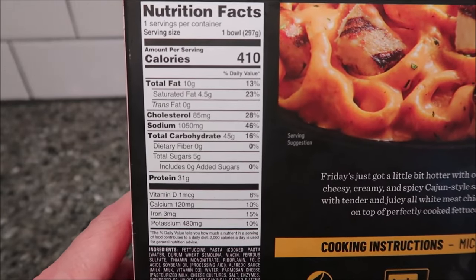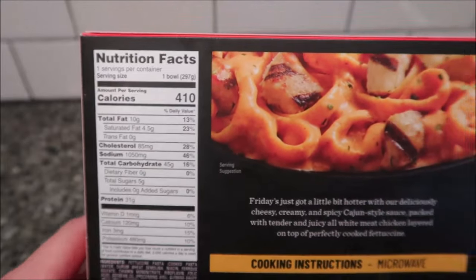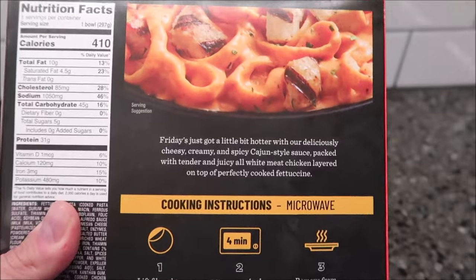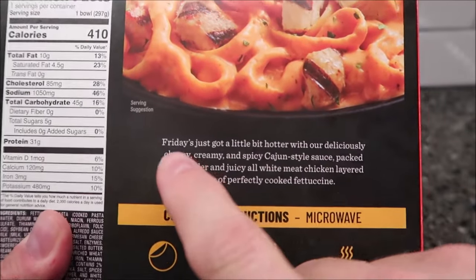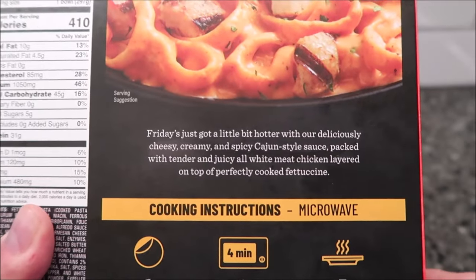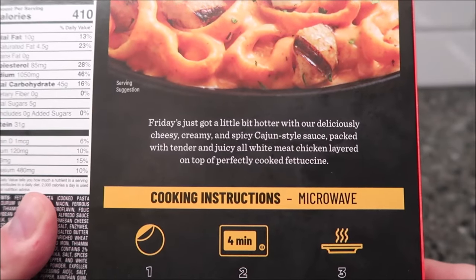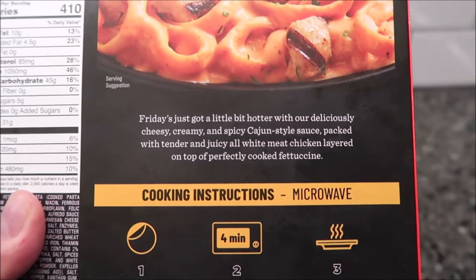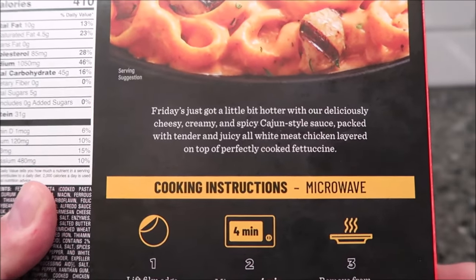410 calories for the entire bowl. I've noticed most of these frozen meals that are about this size are around $5.50 to $6.00 lately — just the price of meals going up. It says 'Friday's just got a little bit hotter with our deliciously cheesy, creamy, and spicy Cajun style sauce packed with tender and juicy all white meat chicken.'